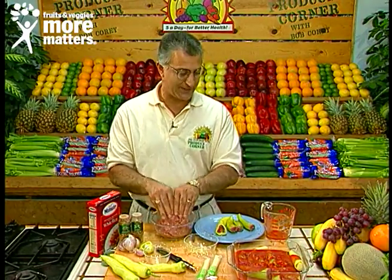For the exact measurements, all you have to do is send a self-addressed stamped envelope to the Produce Corner care of this station and we'll make sure you get it. It's a fabulous tasting dish — hot baked stuffed banana peppers, available now for you to enjoy with ingredients like this from your favorite local grocer.